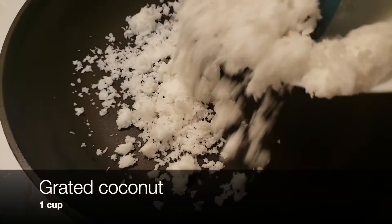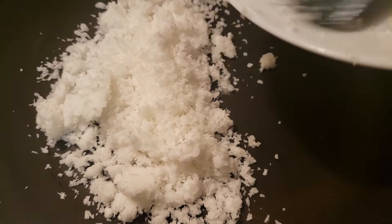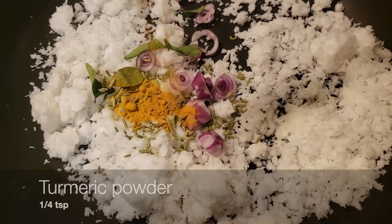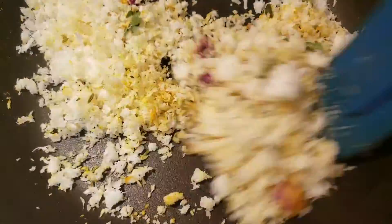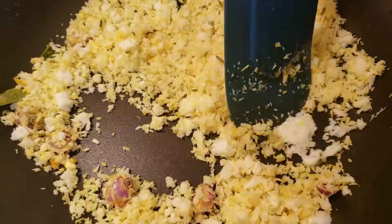Into another pan, add one cup of grated coconut, then add two small onions, curry leaves as needed, a quarter teaspoon of fennel seed, and a quarter teaspoon of turmeric powder. Then keep on mixing it until it is fully roasted.